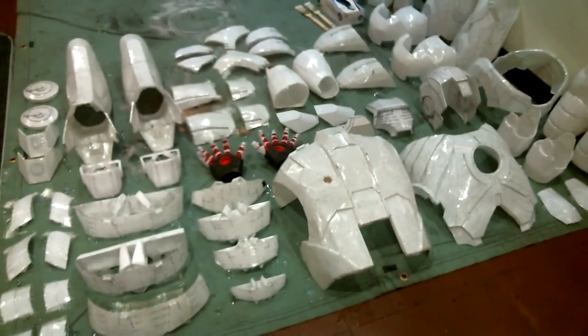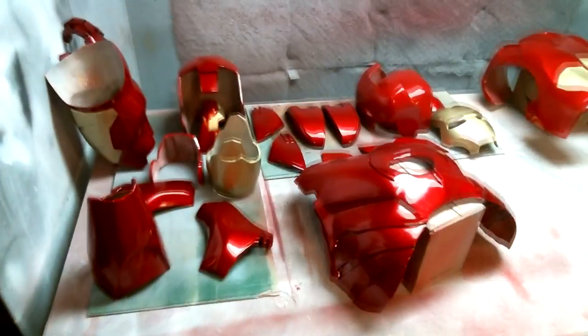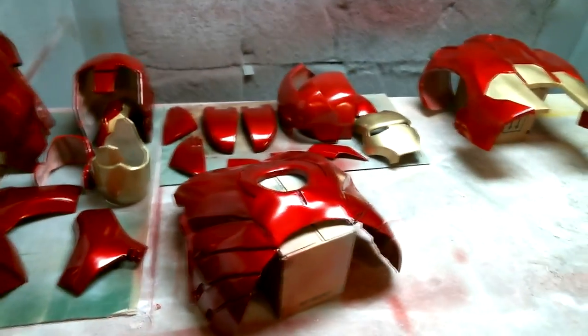The cardstock is then strengthened using epoxy resin and fiberglass cloth. Afterwards, automotive body filler is applied to the surface and sanded down to obtain a smooth finish. The suit is then primed, painted, and clear-coated.